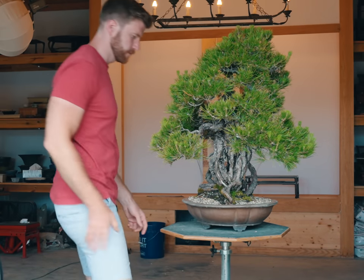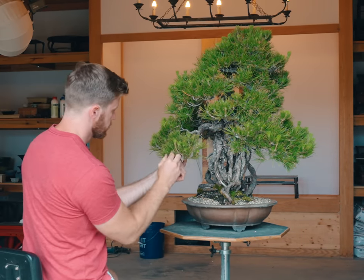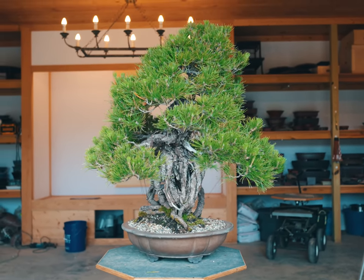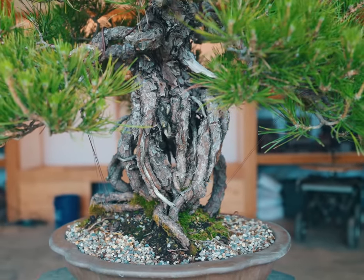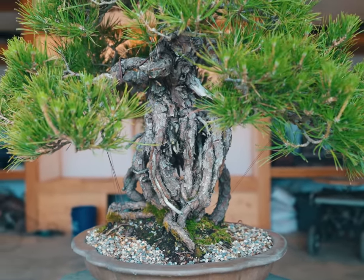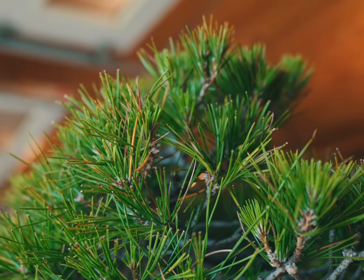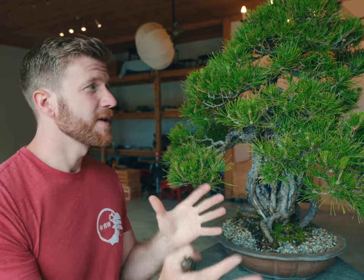When it comes to decandling double flush pines like this Japanese black pine, we typically start at the very beginning of June, so this is perfect timing. I always start with the largest trees first and work my way down to the smaller trees later in the same month. With a tree like this, it's pretty well balanced, so I'm not going to do the typical two-step decandling process — I'm going to cut off pretty much all of the candles at the same time, leaving a stub on the stronger ones and cutting the medium-strength ones completely flush.